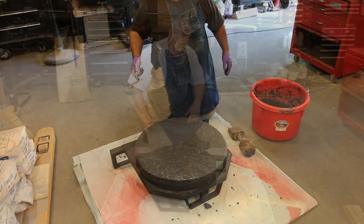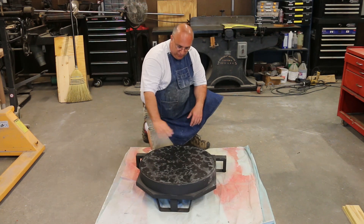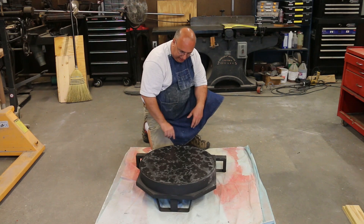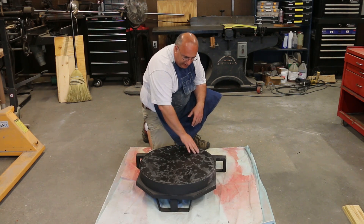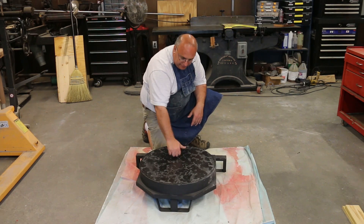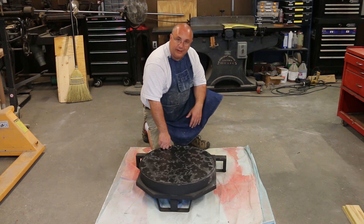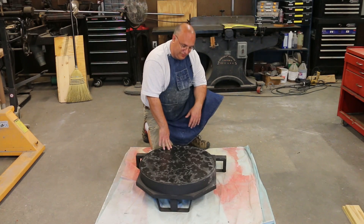All right guys, we're going to let that set up. This has been setting up now for about 24 hours. I poured this yesterday and you can tell it's starting to dry — there's a little bit of discoloration here, but that's just where it's drying out a little faster in some places than others, which is perfectly fine. It's hard. I'm sure it's not completely cured yet, but it's looking good and I'm very satisfied. It'll give us a good foundation to build the rest of the furnace on top of.